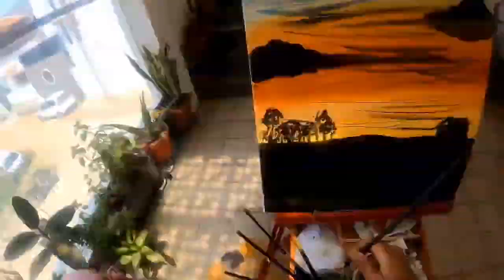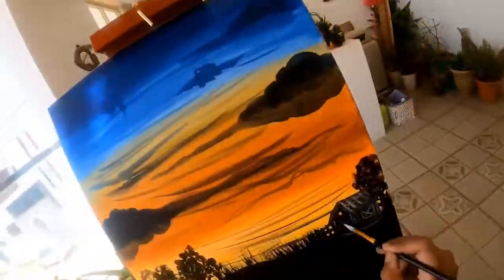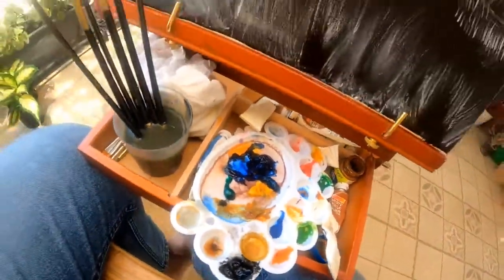Here is a mind-numbing timelapse of me painting a sunset scene. The experience of painting on the easel was smooth and enjoyable, unlike this timelapse, and I would highly recommend you trying this on an outdoor setup as well. So after half an hour I have completed the painting.